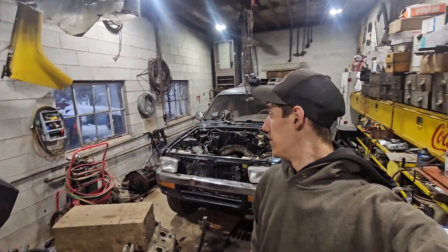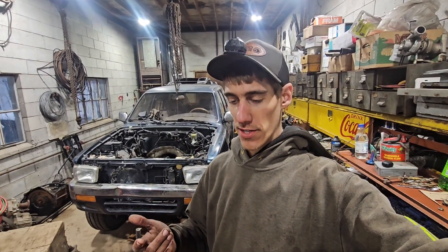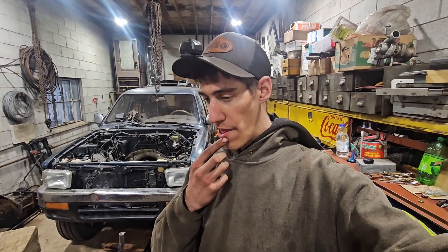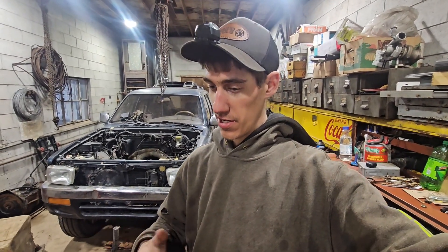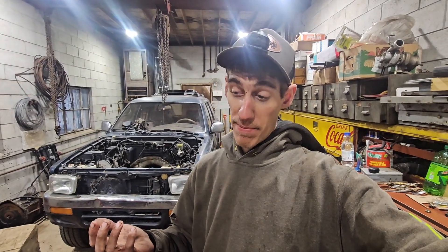Welcome back to the 4Runner 3-4 swap. Tonight I'm gonna be starting some of the wiring work. It's gonna be more or less looking at things and understanding what I've got, so I'm gonna just kind of do a little fill-ins as I figure things out. I think if I get to a point where I understand enough, I could actually make a pretty good detailed video to help anybody else doing this later down the road.